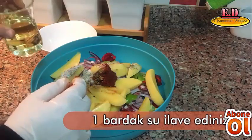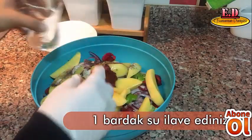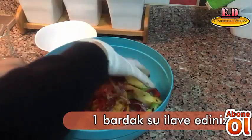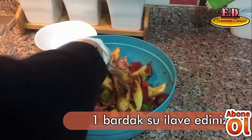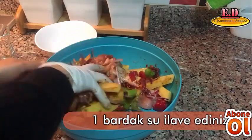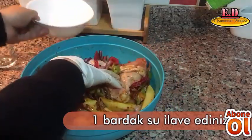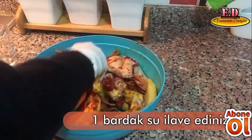Bunların üzerine yarım çay bardağı kırıklığı yağını ilave ediyorum arkadaşlar. Ve hepsini bir güzel harmanlıyorum, bütün malzemeler iyice karışsın diye.